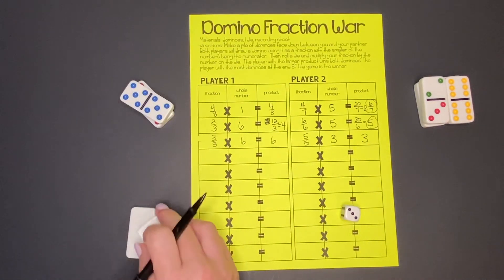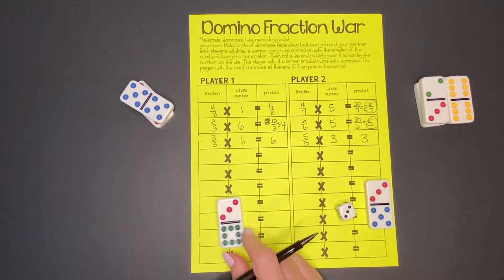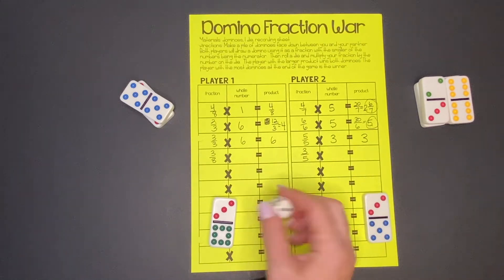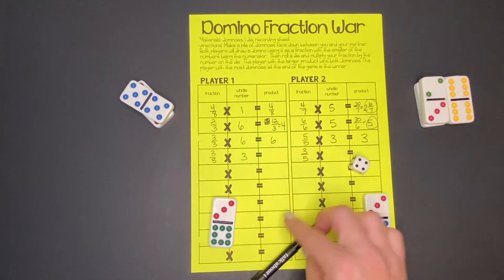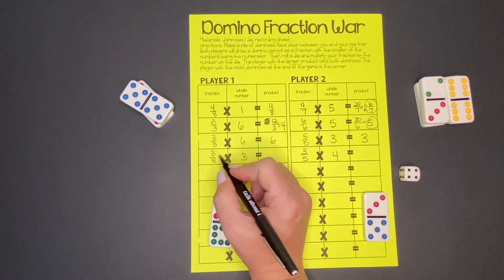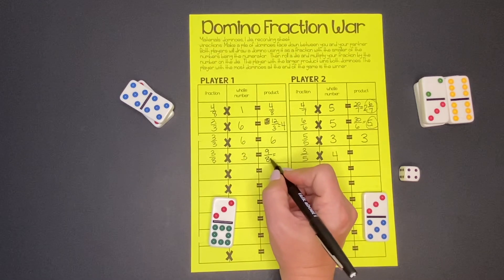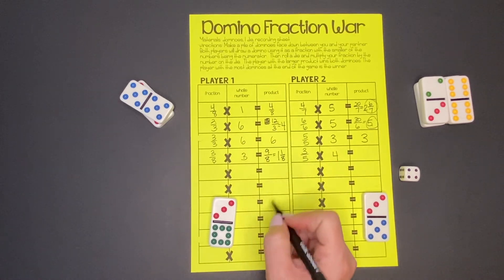Let's see what's on these two dominoes — one for us, one for our partner: 3/5 and 3/8. So 3/8 for us and 3/5 for our opponent. We roll times 3 and our partner does times 4. Three times three is 9 — the numerator times the whole number is 9, and the denominator stays the same: 8. That gives us 9/8. To make that a mixed number, 9 divided by 8 goes in one time with one part left over — so 1 and 1/8.